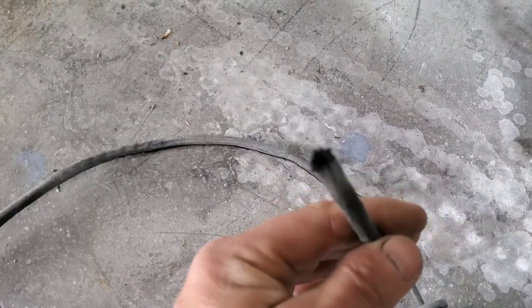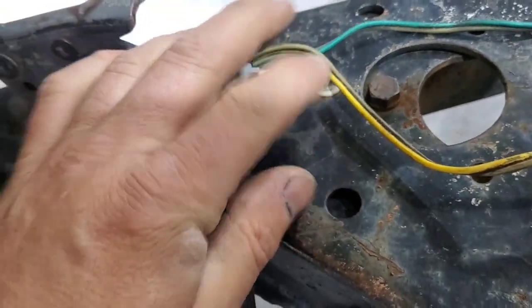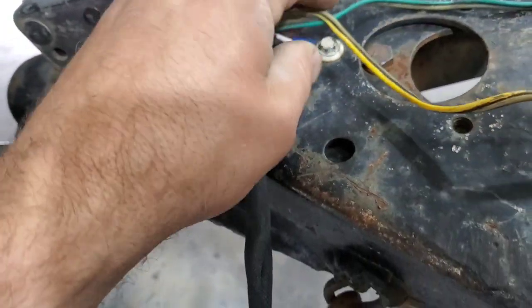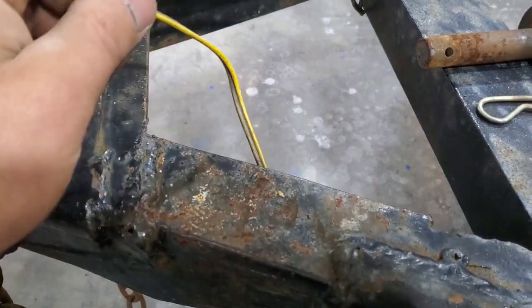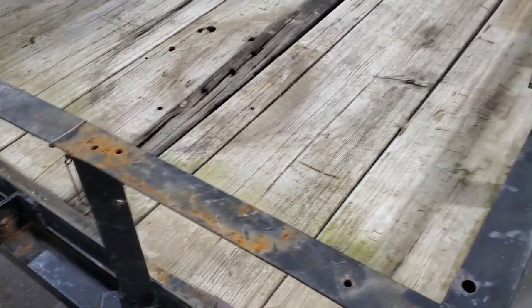I've got the lights working - they are just temporarily spliced together just to confirm they do work. I used this cloth wire loom, which is a lot better than the other kind, and that's what I have on hand. I put zip ties on each end. That's my ground and I pulled some slack out of these - I'll work on that some more as I go.